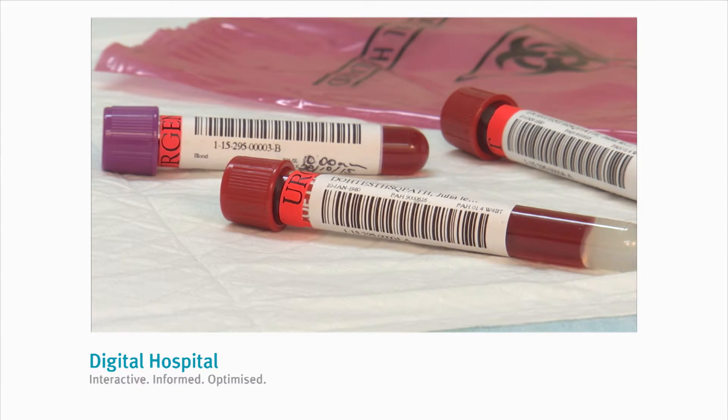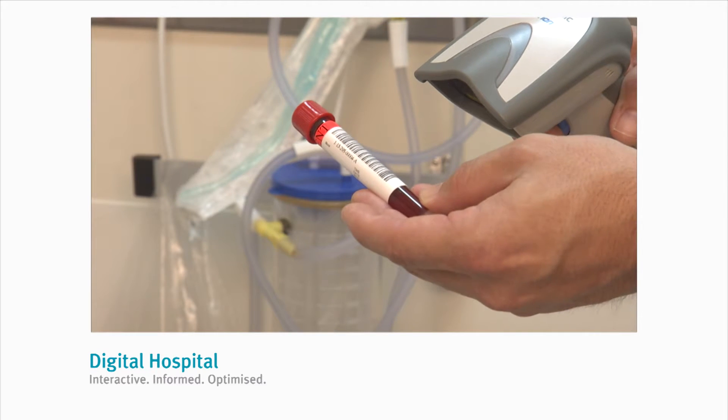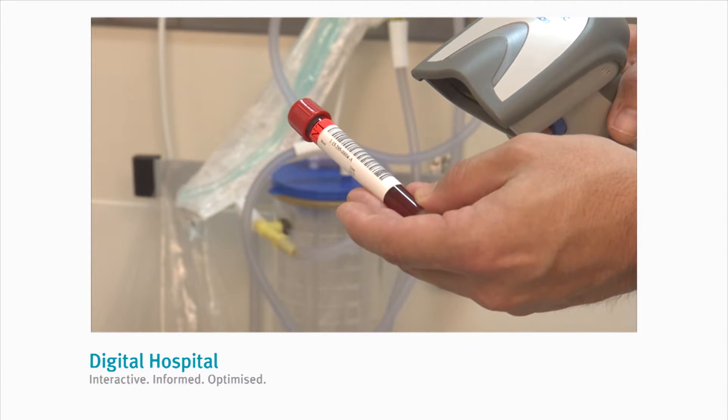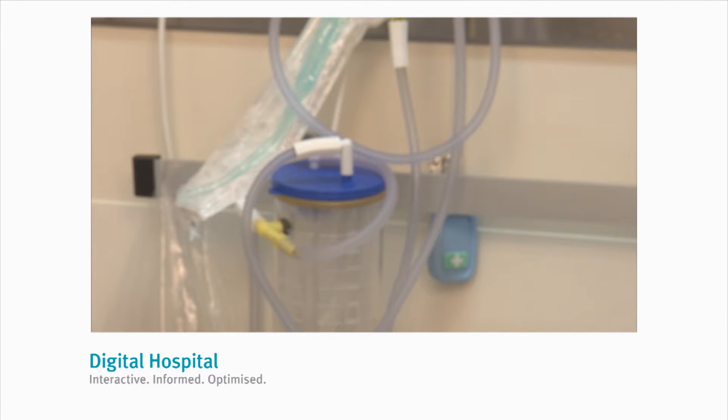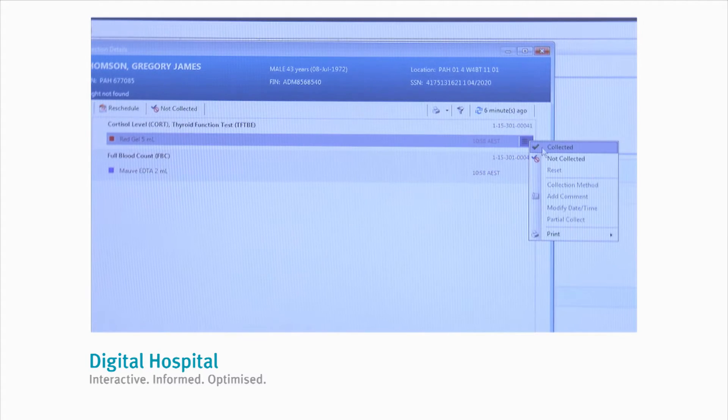Once you've collected the tubes and applied the labels, you can scan each tube with the barcode scanner, which will mark each container as collected in the system. If you don't have a barcode scanner, you can click on the drop-down box to the right of the container and mark each tube as collected manually.